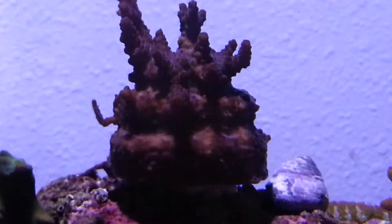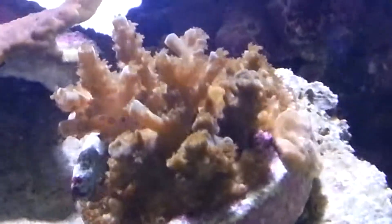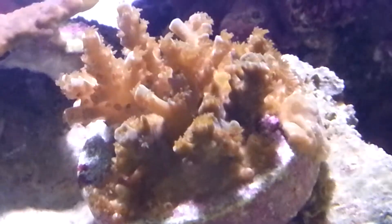This was sold to me as a Red Planet frag. It's been growing really well. Polyps haven't been coming out much, but it's growing really well so I'm not too worried. This guy has terrible color but polyp extension is amazing.